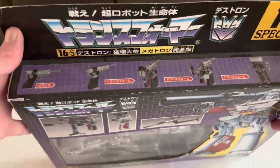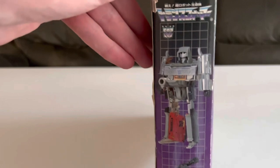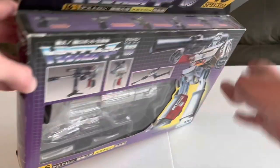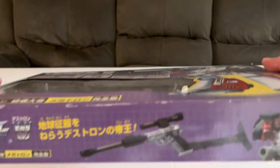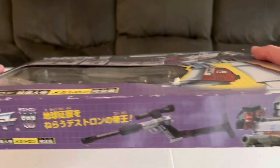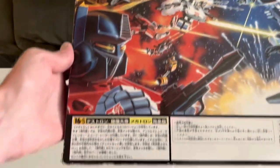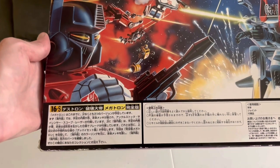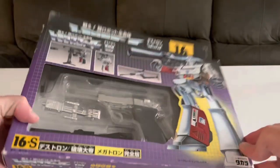Up top here, you have a demonstration of how to go about transforming him. On the sides, another picture of Megatron in his robot mode and his accessories — same thing on the other side and on the bottom. Robot mode, gun mode, more Japanese writing. On the back, the usual Transformers graphic, and then more Japanese writing. If this is anything like the Hasbro editions, I'm guessing this is a mini bio for Megatron. Let's go ahead and open it up.